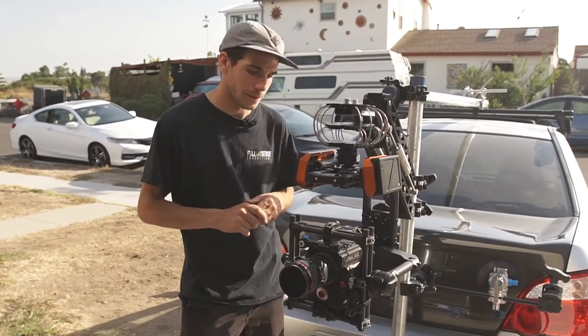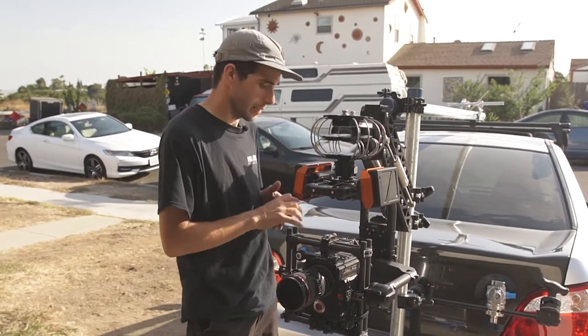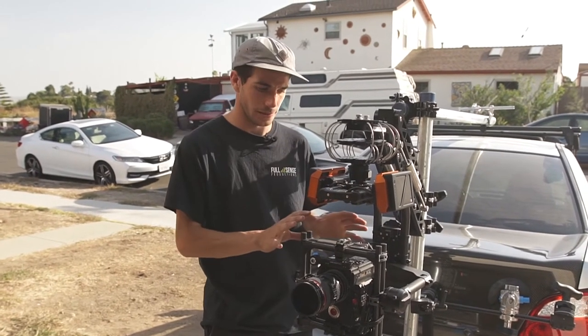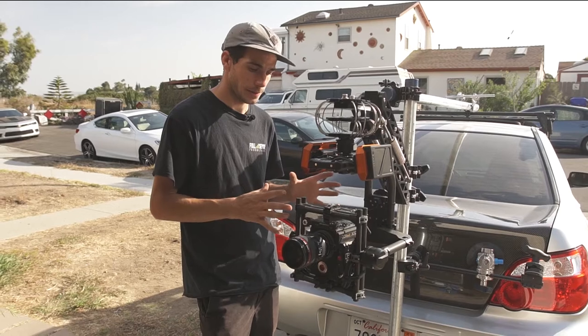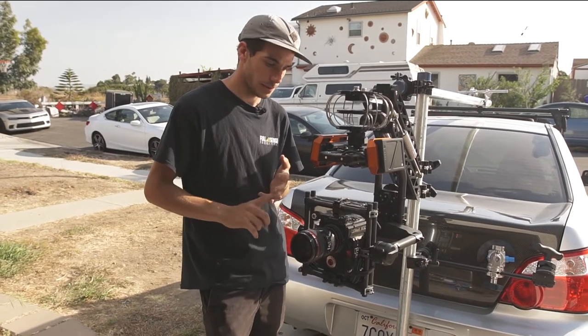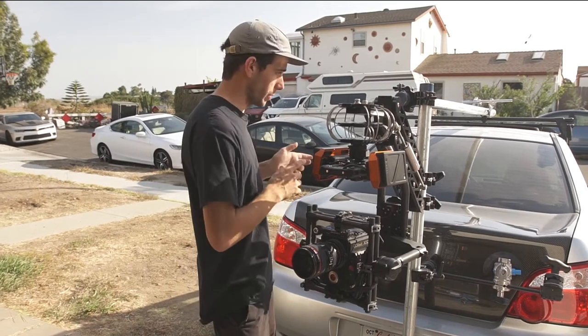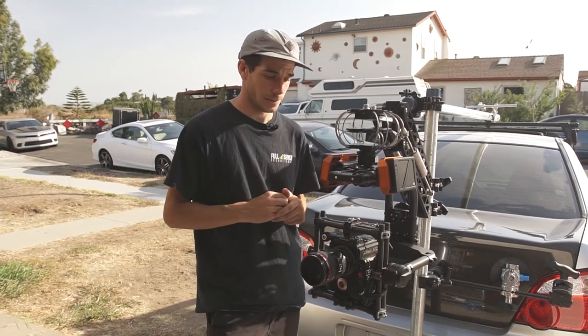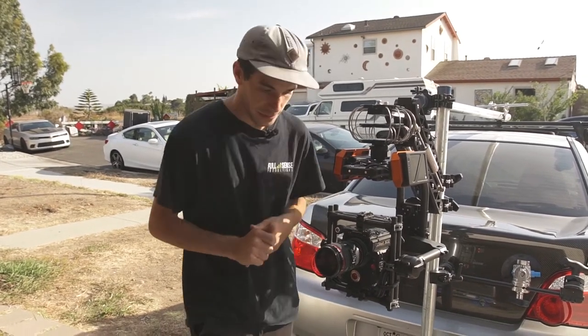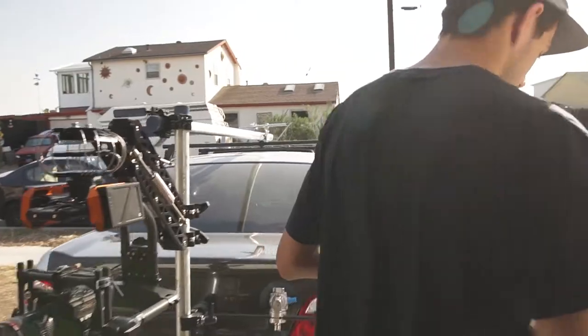I'm just going to explain how we're connected with the Fizz control and second op and how we're getting our setting controls and our picture as well. This is all going through the Red, so you're getting access to iris, zoom, focus, all that cool stuff through the Mimic, and we're going to actually link up their Fizz control and our focus knob. Red's powered up so let's go into what's going on inside the vehicle.